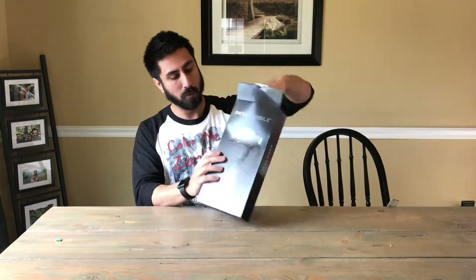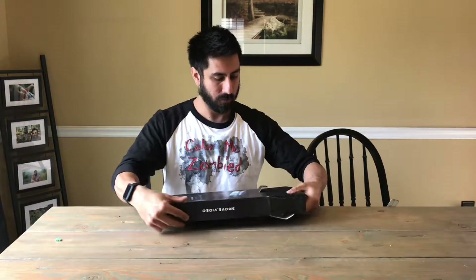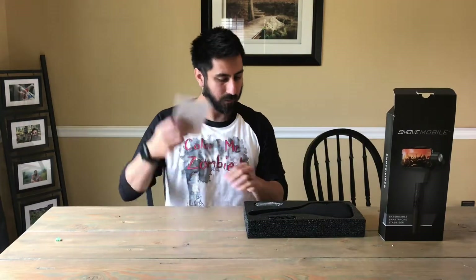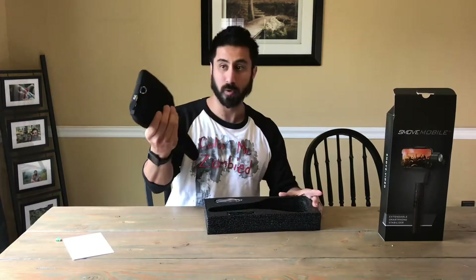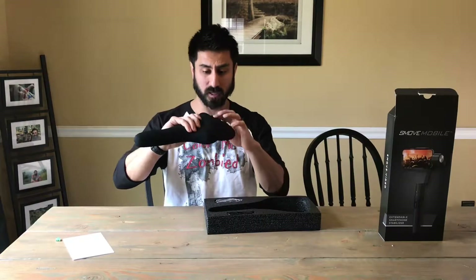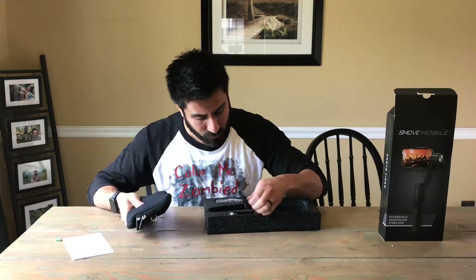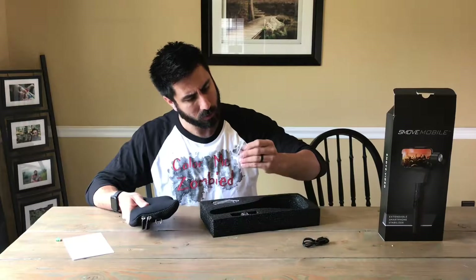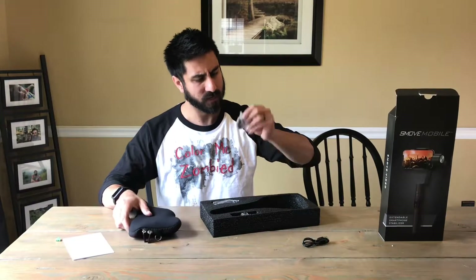This is the S-Move Mobile — let's go ahead and pull this out. We have the user manual. It does come with the case, which I was worried about, so that is awesome. We have a charging cord and some adapters.